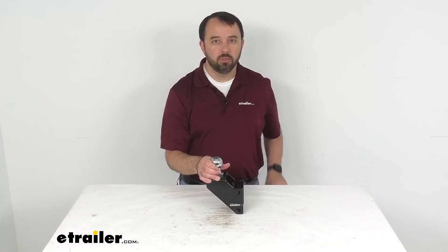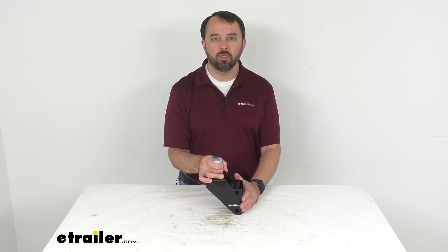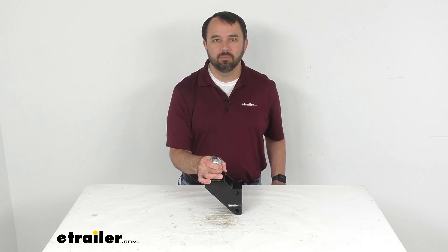That's going to conclude our brief look today. I do hope that it was helpful for you. My name is Andy, thank you for joining me.